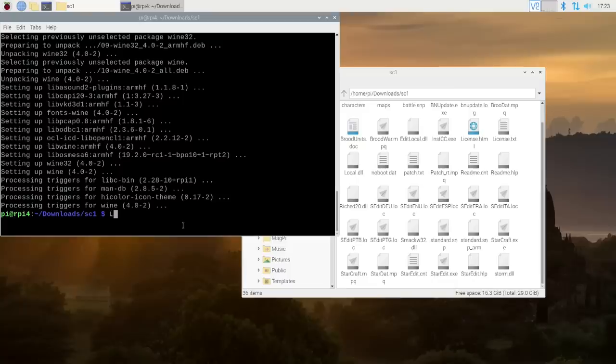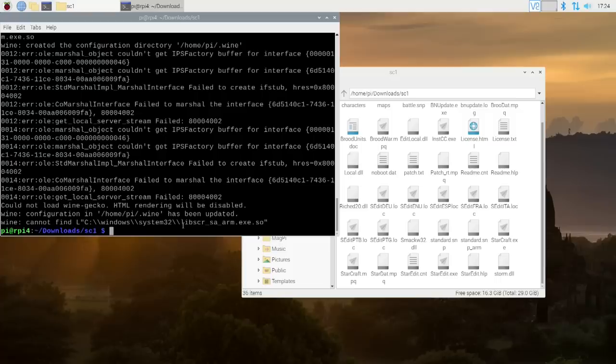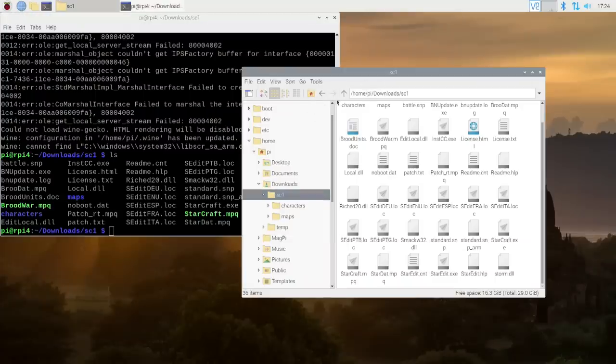Now that Wine is installed, we're ready for the command to actually execute StarCraft in this environment. It's a little bit long of a command, so you can actually turn it into a script. The command is: LD_LIBRARY_PATH equals period, then setarch linux32 dash L wine lib, then lib screen sa arm.exe.so. I forgot to initiate Wine first, so it has to create the Wine folder and program files. It seems I didn't move over those files - I only dragged one file over. You've got to drag both files over.